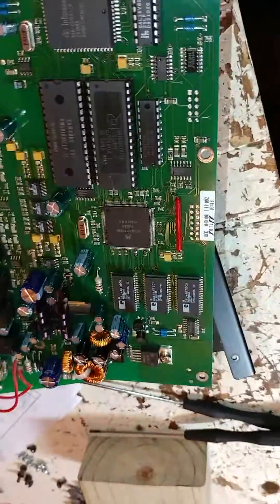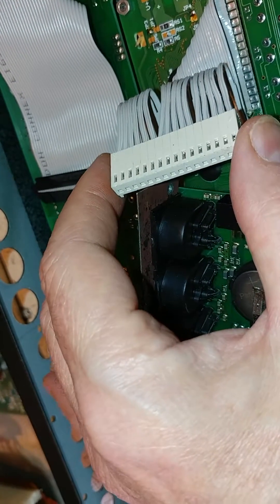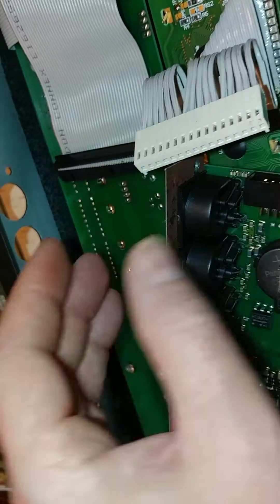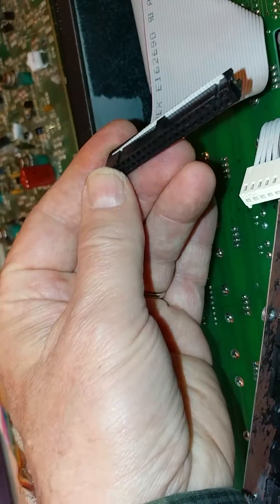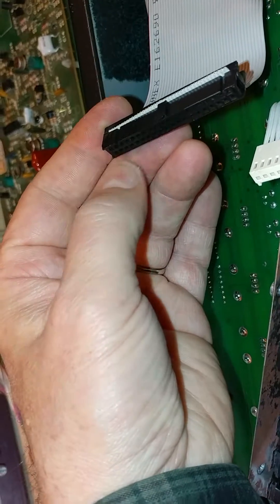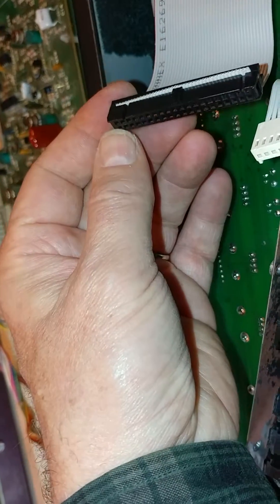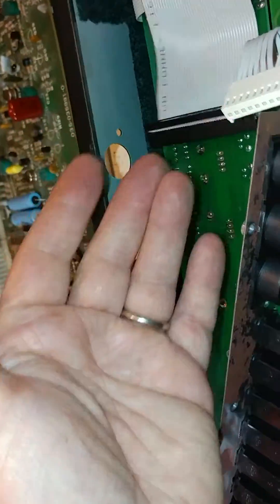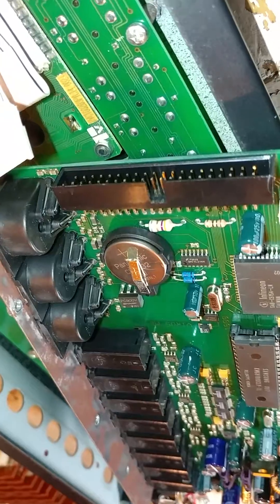There are two ribbon cables attached to the board. One is for the LCD — that one's a little harder to get out. The other one is really quite easy; it's essentially like a 40-pin IDE cable. They're used in the Ultranova, here in the AXS-B, Raspberry Pis — you name it. It's easy to just slide out.